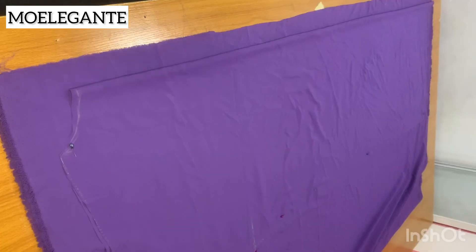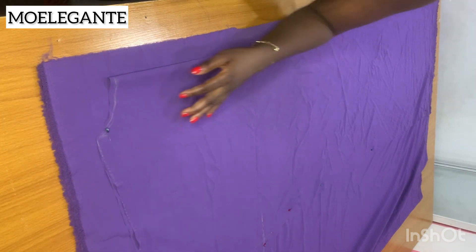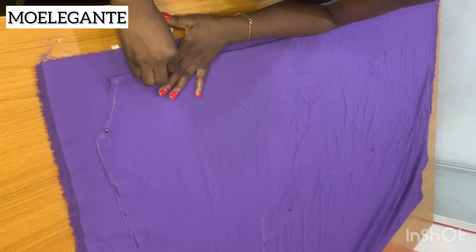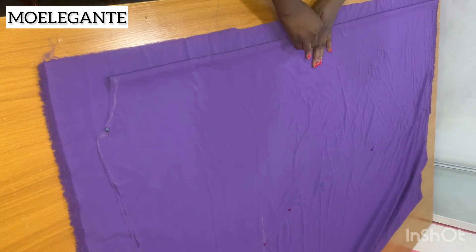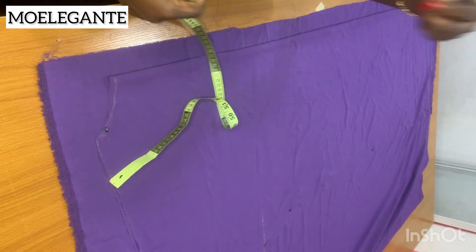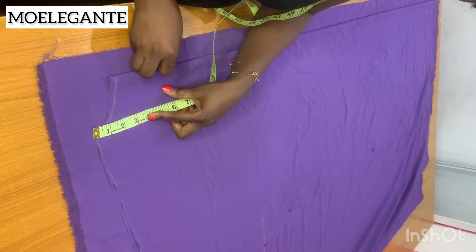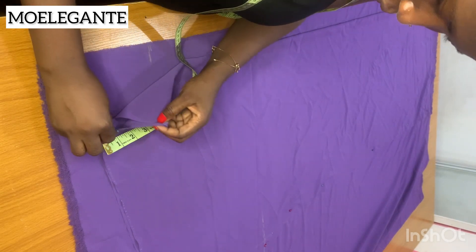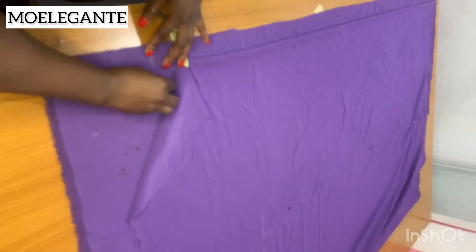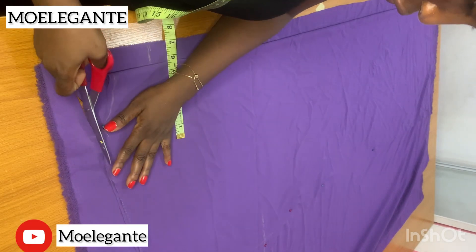We are going to use this back pattern to cut out the front pattern. I have placed the back on the front, and if you notice, at the center front I extended a line by one inch — you can see the fabric is one inch forward before placing the back on the center front. That one inch accounts for the gathered drawstring effect at the center front. Now we make a small alteration for the neck depth of the front pattern: come down four to four-and-a-half inches. Mark the neck points and connect them with a curved line. The shoulder sizing remains the same. Now cut out the front pattern.